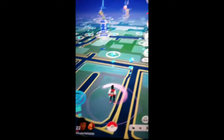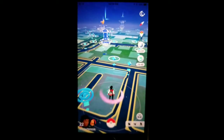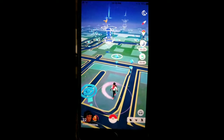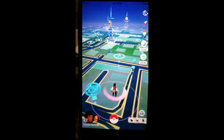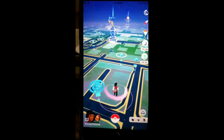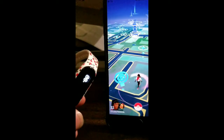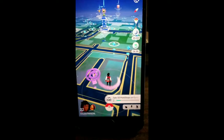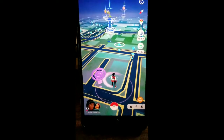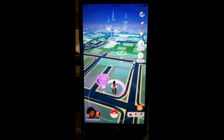When it knows a Pokéstop is in range, it takes a while for it to register. It's fun — I don't have to do anything, which is pretty cool if you guys can't really be on your phones catching everything all the time.